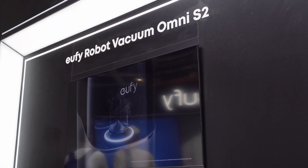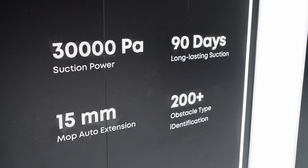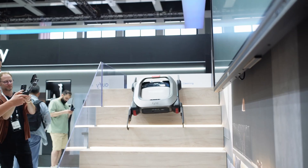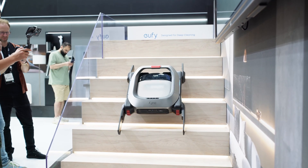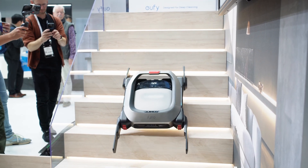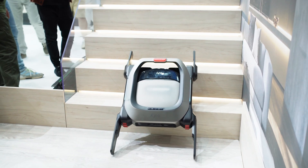Now here's what we know about the Hufei Omni S2 and its tech companion, the Masswalker. The Omni S2 has 30,000 Pascal suction power — very strong, able to tackle carpets, even thick ones. It uses something called HydroJet 2.0 for mopping: a roller mop that spins fast, applies about 15 newtons (approximately 3.3 pounds) of downward force, and can extend up to 15mm to help clean along walls and baseboards.